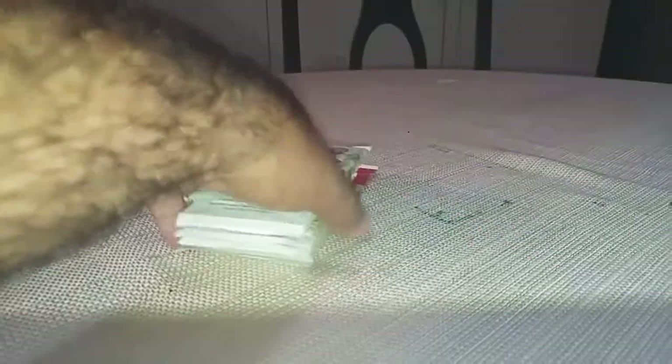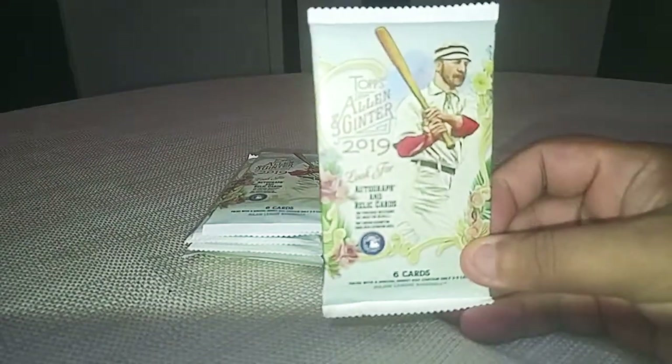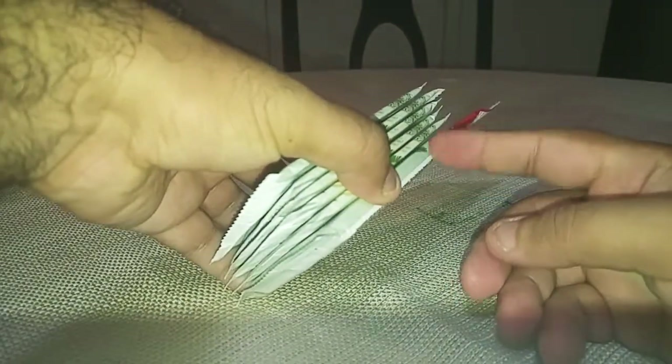My name is AP, Anthony Pias. I'm going to rip some new Allen and Ginter because I haven't. I saved two packs. I have another regular fat pack and one of these, so I ordered this.